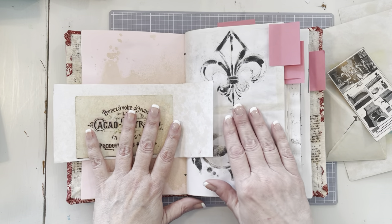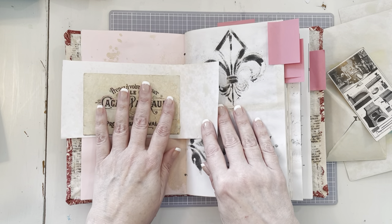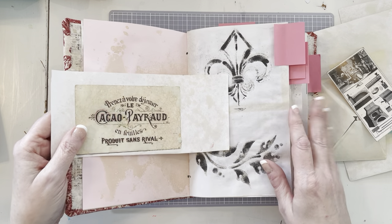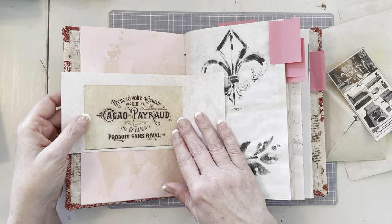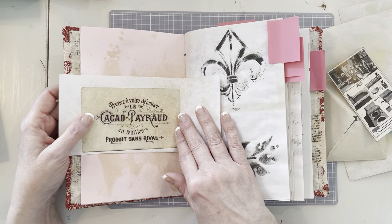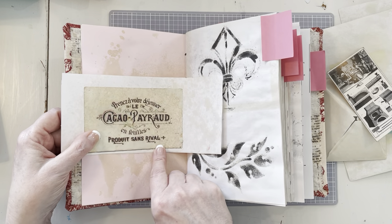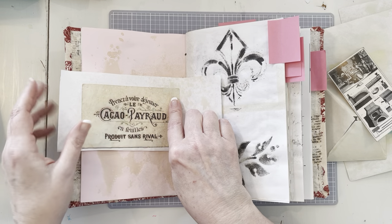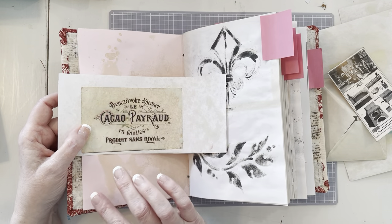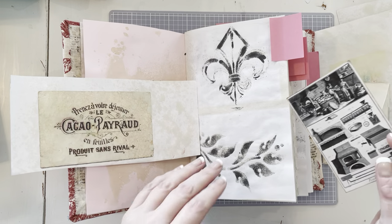My thinking is to put this either down here or up here. I think I'm going to put it up here just for something a little bit different as a pocket, but it will be more almost like a belly band because it's going to be open on the top and the bottom. Then there can be journaling space up here and down here.